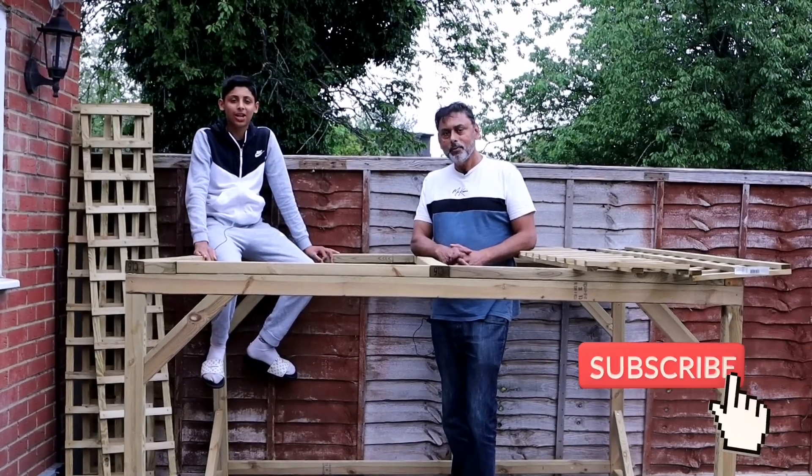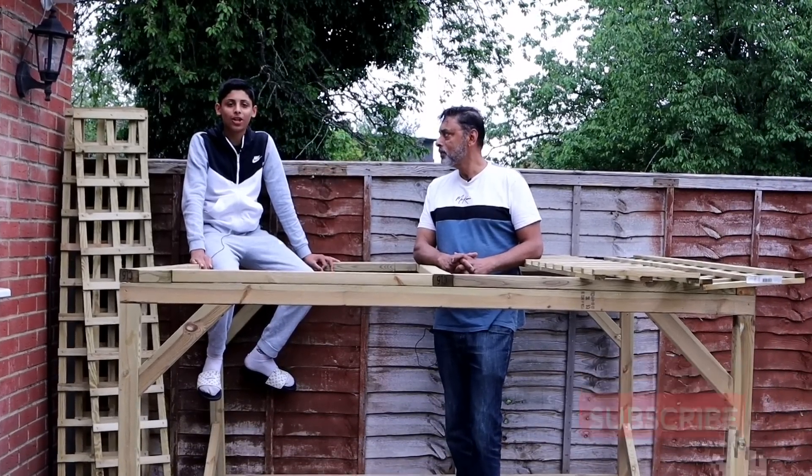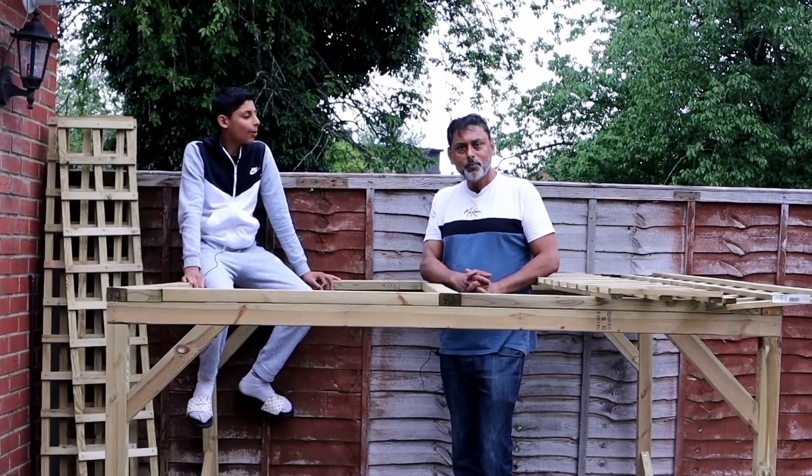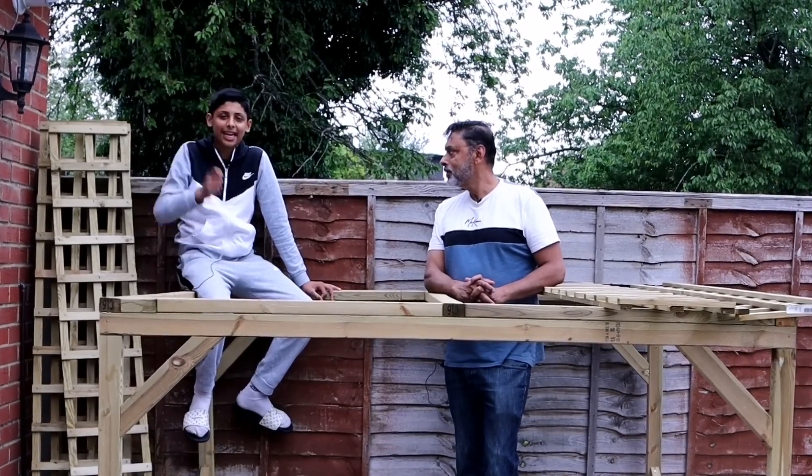Hello everyone, Asalaamu Alaikum. If you're new to our channel, I'm Aqib Ullah. I'm Ali Raja. So without further ado, dad, let's get into it.